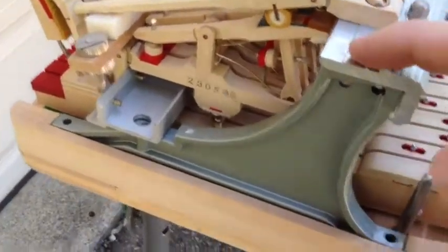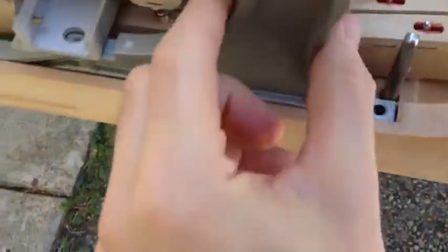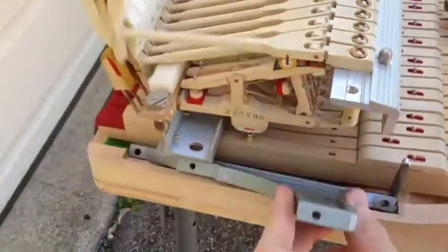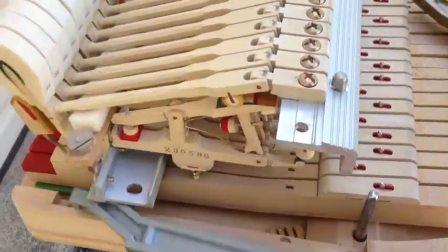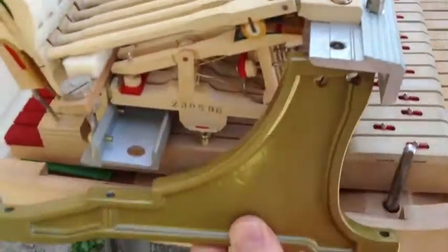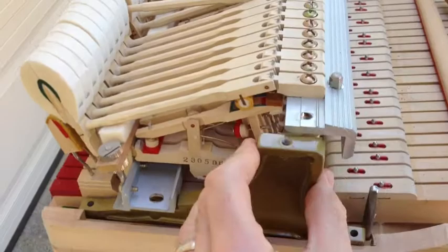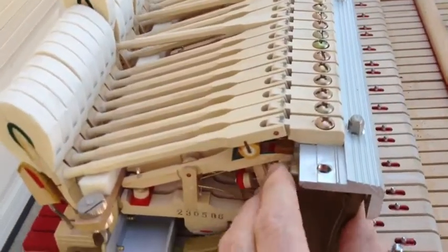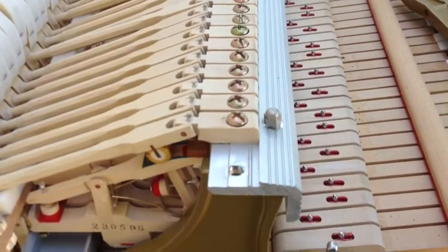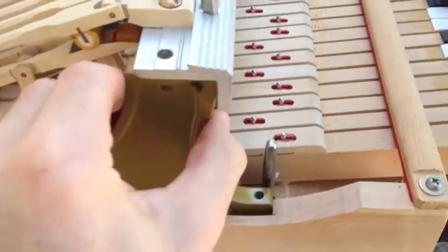I'm going to show you how I removed all the screws of this bracket and from the keyframe. This bracket is loose now, and I just pull it right out. I discard this bracket and come in with the new bracket in the same way — you can just wiggle it in there, and it just sits right in there. I haven't removed any other screws of the action frame yet, so this one sits right in here.